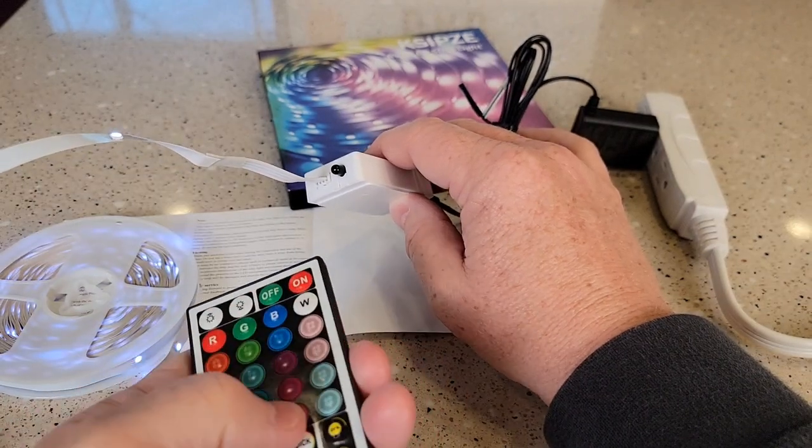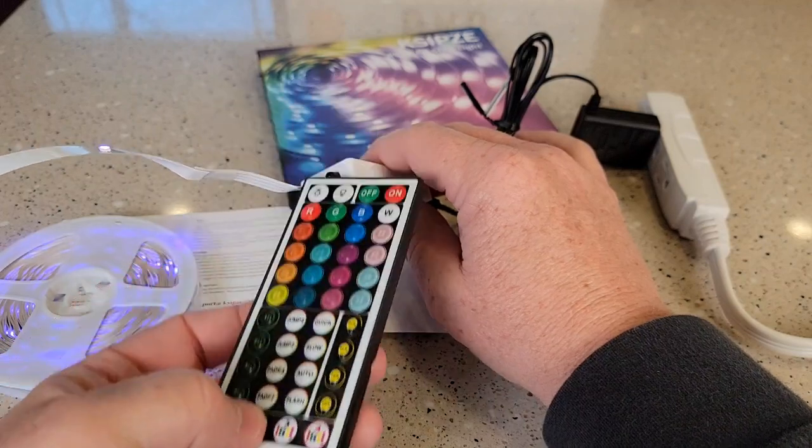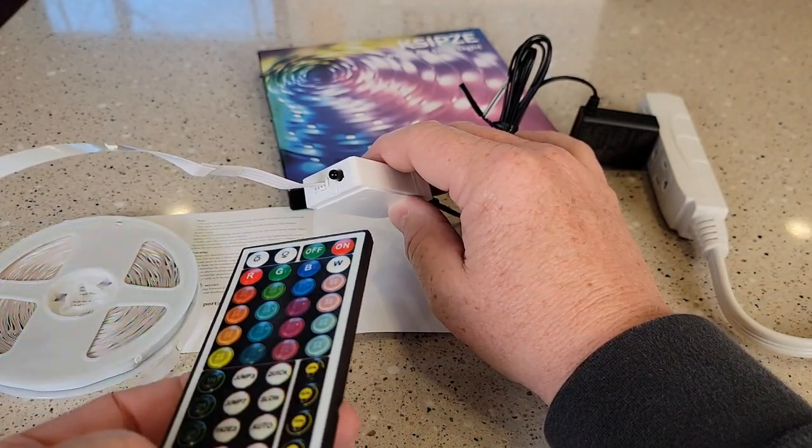Look at it — yeah, the colors look really bright. I can do all kinds of different one-hour timers and different things. I can do different modes.